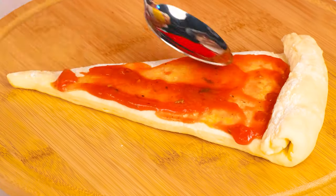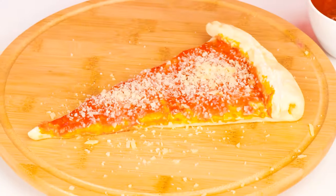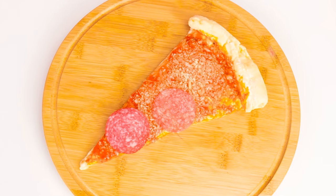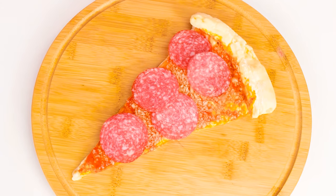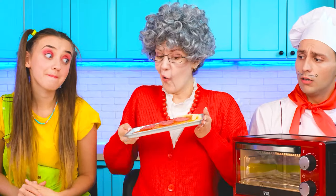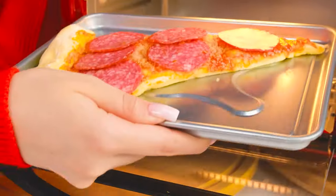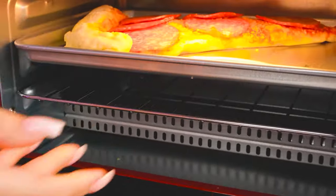I need more tomato paste. We'll grate some cheese on top. And some pepperoni. Beautiful! All that's left is to put it in the oven. Great. We'll just have to wait.